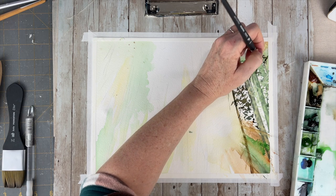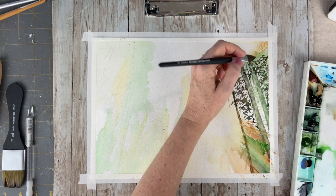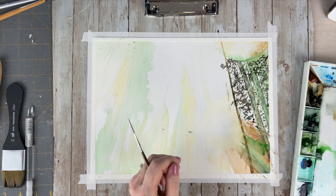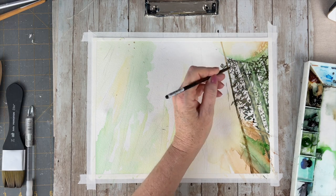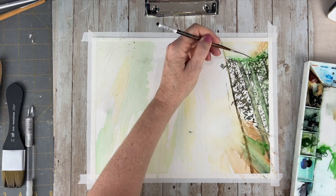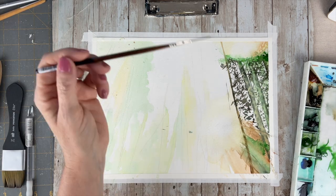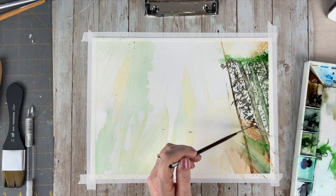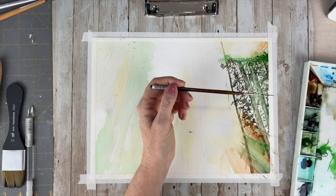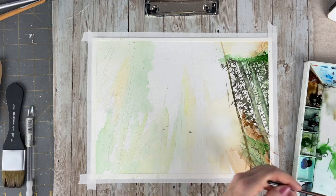Instead of doing one layer at a time I'm dividing my paper in quarters and continuing the layering process of these trees, building up the colors that way. I did this so I could see if my ideas were going to work — it was kind of hard to tell on a small swatch and sometimes you just have to experiment and go with your gut. Planning will only get you so far in watercolor, as it is an unpredictable media — when it's wet it does its own thing.